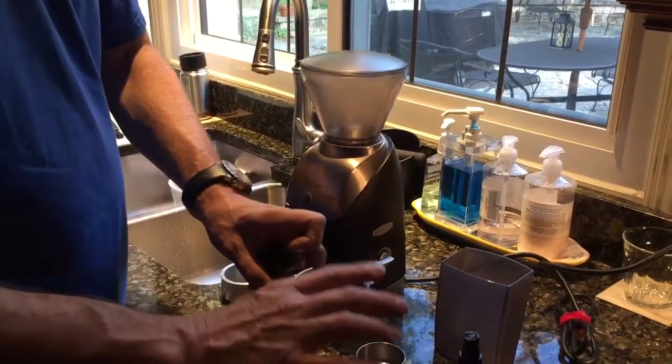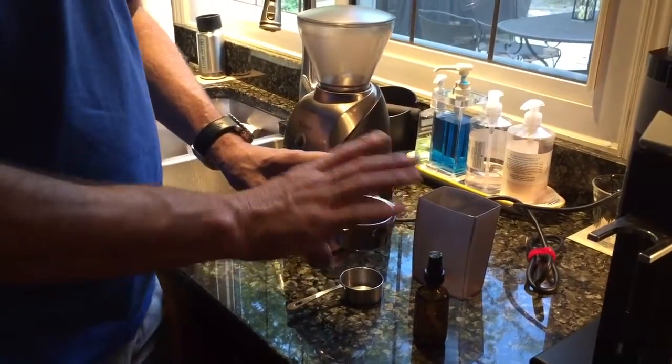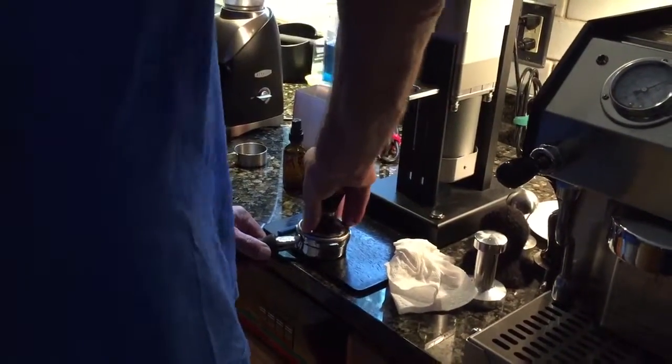Now I'm just going to tamp it down with my finger. Now I'm going to use the tamper. So that was 19 grams.